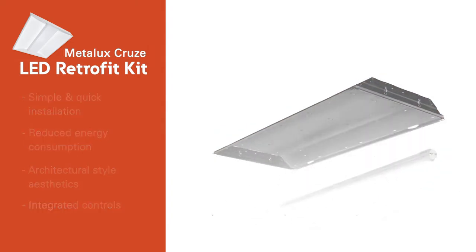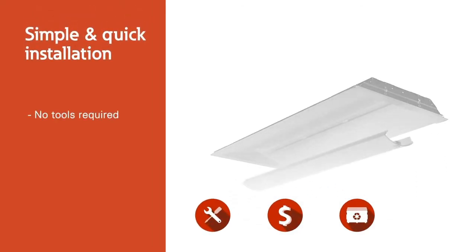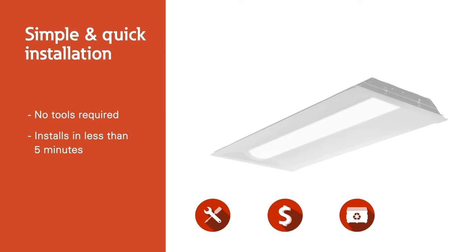Easy to assemble components allow for the removal and replacement of outdated fluorescent luminaires with tool-less installation in under five minutes. This efficient installation time provides significant labor savings versus installing a new fixture.